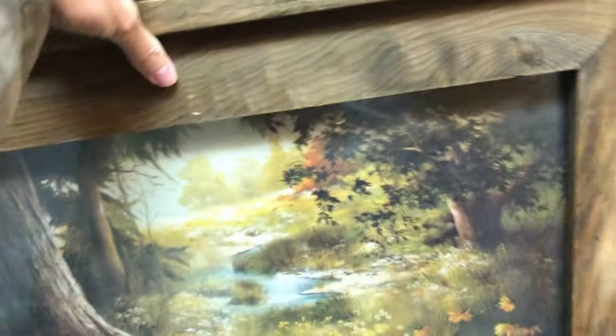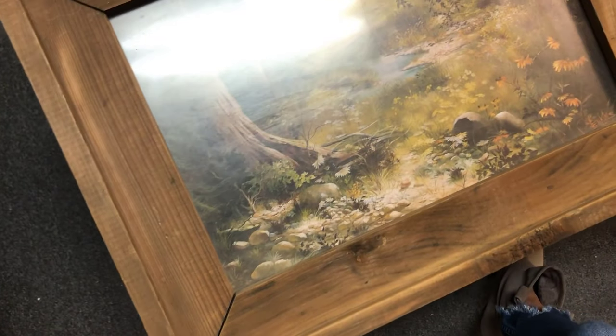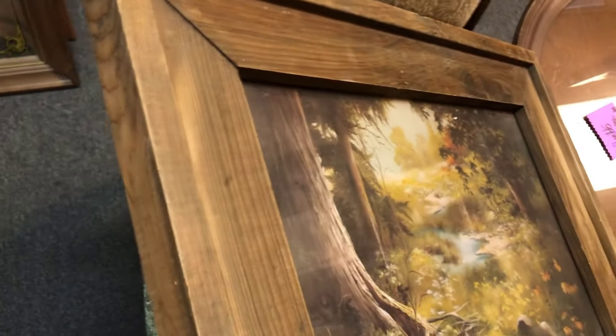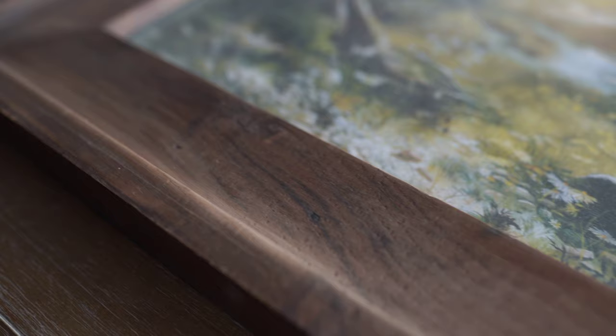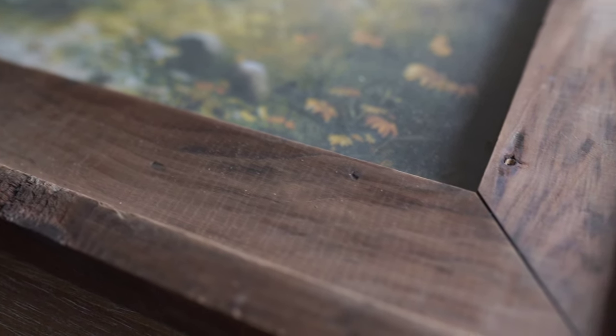If you guys remember from one of my recent thrift slash antique with me videos, I found this frame in a thrift store and I just could not pass it up. I loved the really clean lines — it had that rustic feel but the clean lines made it feel just a little bit more on the modern side. The quality is just so good; they don't make pieces like this anymore.